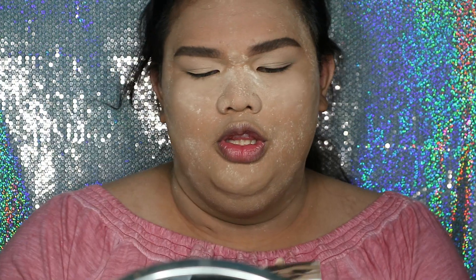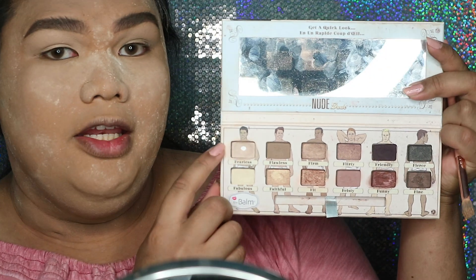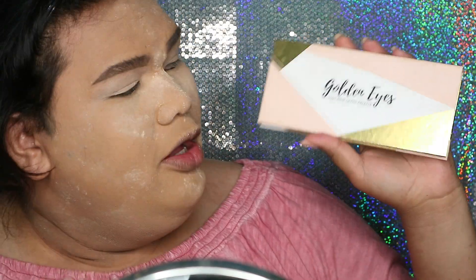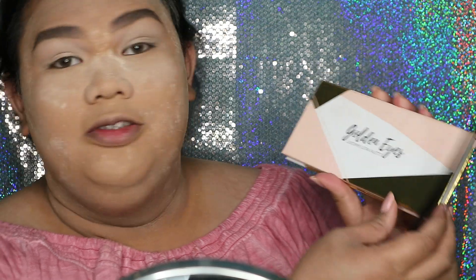Untuk set concealer tadi, gue males pake bedakan tadi. Gue mau pake dari The Balm yang Nude Dude — ambil warna Fearless. Sekarang gue mau pake dari Lux Crime yang Golden Eyes Ultra Palette.